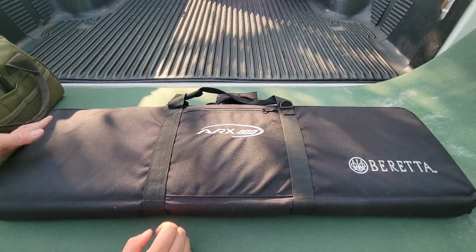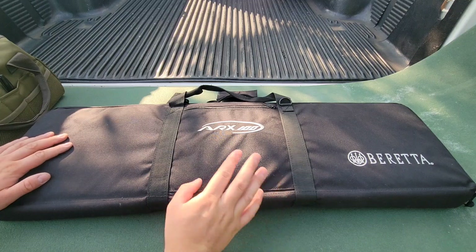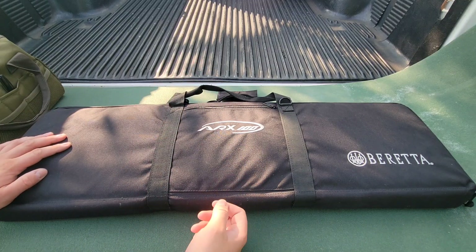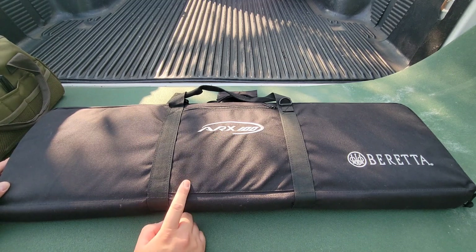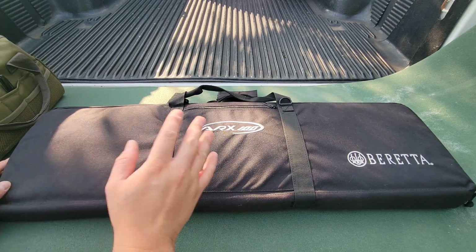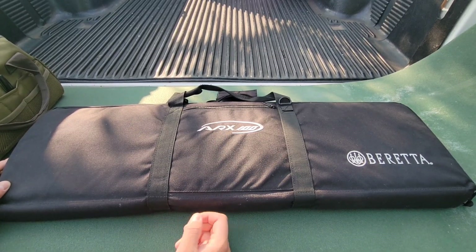Alright guys, we got my truck tailgate here filling in for us as a tabletop. Now when you originally would have gotten one of these rifles back in the day, I don't know if they're still imported or manufactured in the Tennessee plant. I don't believe they are. When I purchased this, I believe they told me that they no longer make them or discontinued them. It's a really cool firearm and we're going to get into the features of what's all different about it and why it's a neat alternative to an AR-15.